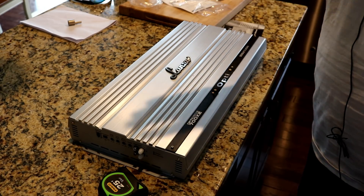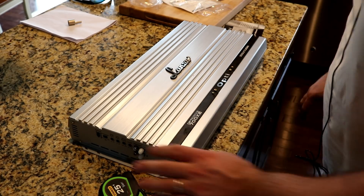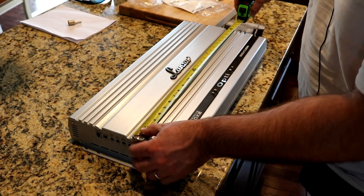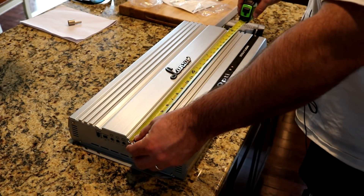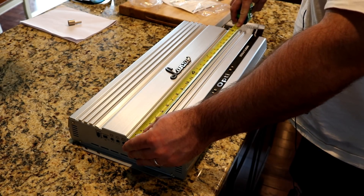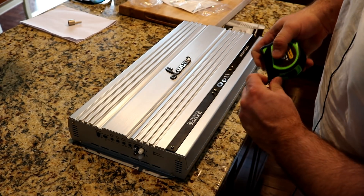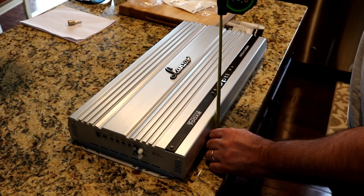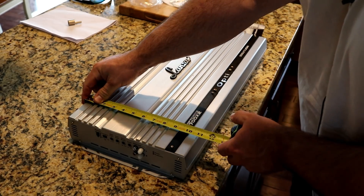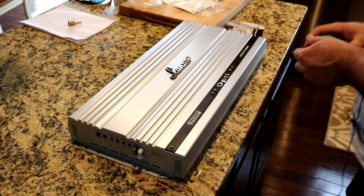When it came in, the first thing that stuck out was: holy crap, this is a big heavy amplifier. This amp is over 23 and a half inches long, not including the RCAs and terminals. If you count the actual physical width it'll take up for space — before you plug a speaker wire in — this is 25 inches across, three inches tall, and 11 inches wide. This is going to take up some real estate in your vehicle.